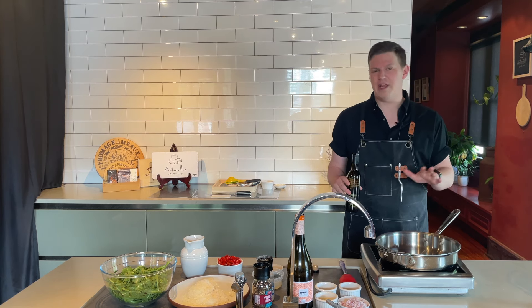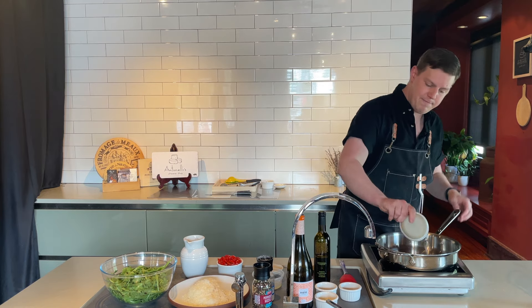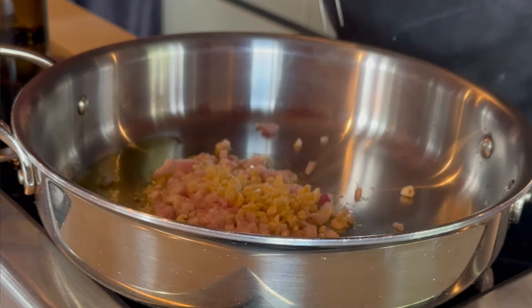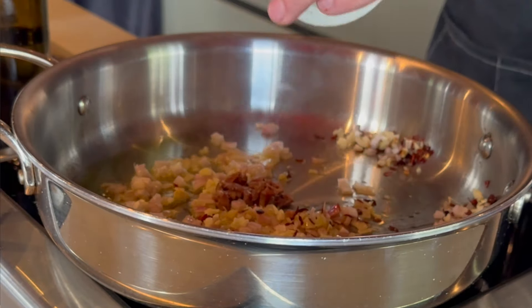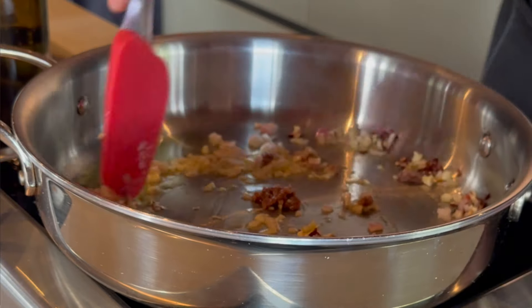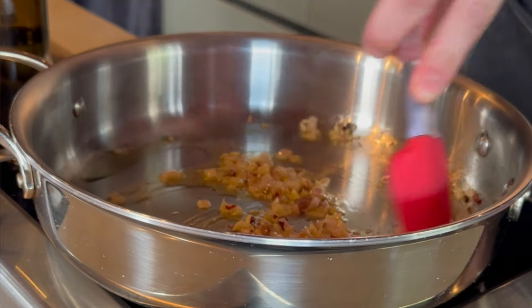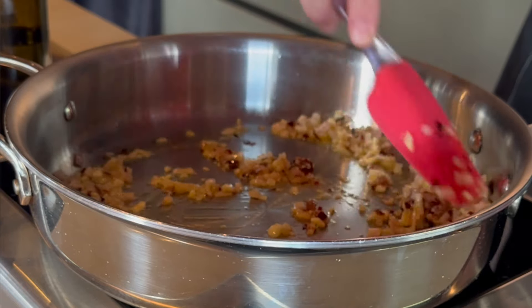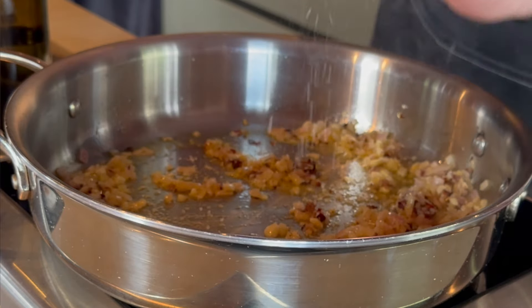We're going to start sautéing the aromatics. I've got a pan over medium-low heat — just let it warm up a little bit. Start with some extra virgin olive oil, probably about three tablespoons. Go ahead and add our shallot, garlic, about a teaspoon of chili flake — you can use more or less depending on how spicy you want it — and our four anchovies. Sauté this over medium-low heat, being really careful. You don't want to burn the garlic; you want a really nice sweat going on and allow a little bit of that moisture and sugar to caramelize. Season this as we go — a little bit of salt and a little bit of fresh cracked pepper.